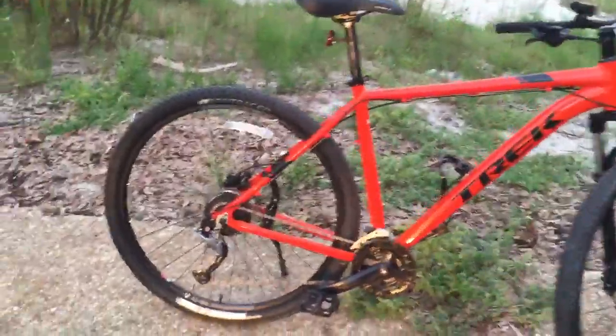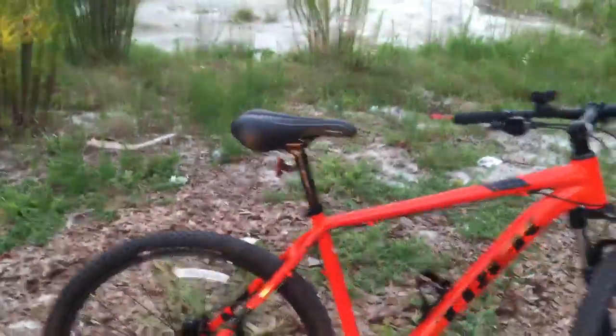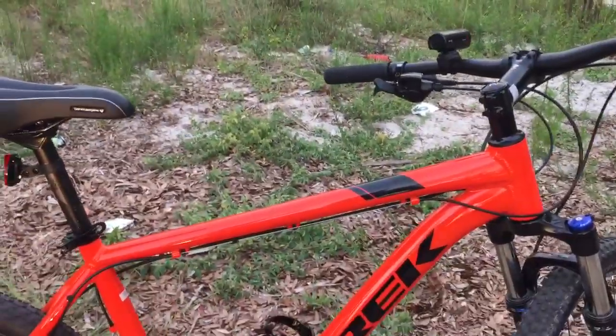This Marlin 7 has nine gears in the back plus three in the front for a total of 27, whereas my Marlin 6 only had 24 gears. It's also got double-walled rims, which is nice.